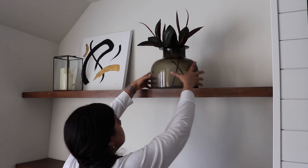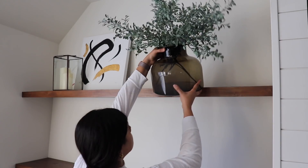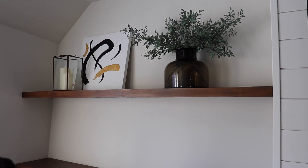For this space I just switched out the florals, which was so easy to do but made all the difference. I kept the rest of the decor pretty simple with things I already had.